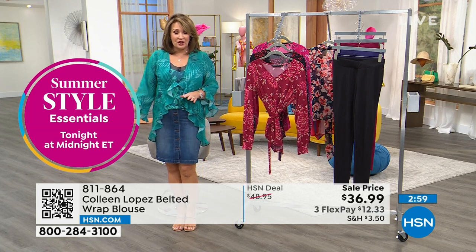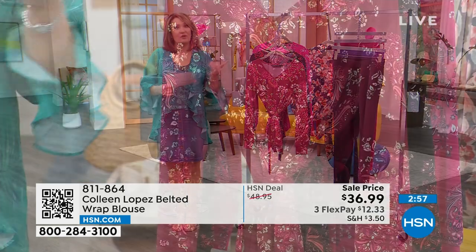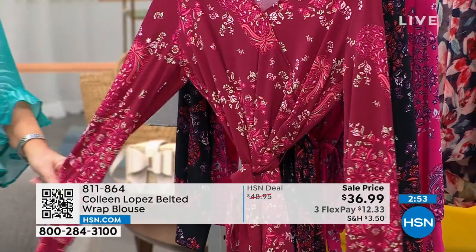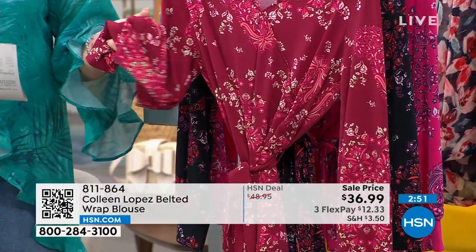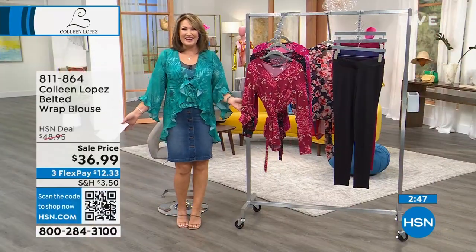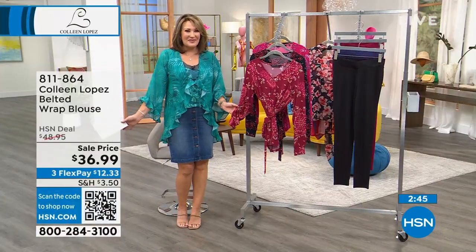It's a beautiful top, and it's one that works with pretty much any bottom. It would totally look darling with any skirt. It obviously looks great if you're wearing jeans, capris, or if you just love a little sleeve. It's super soft. By the way, if you're just stopping in, it's two hours of fun spring-into-summer fashion in store for you this afternoon.